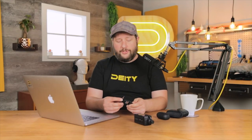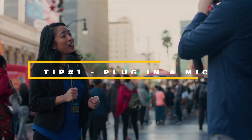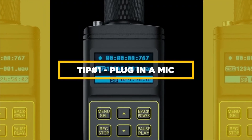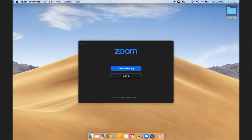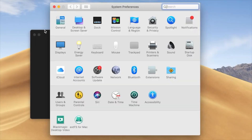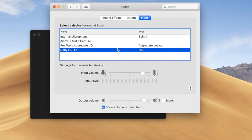The first thing to worry about is acquiring good audio to begin with. What you can do — with any brand out there — is get yourself a USB microphone or a USB sound card. We actually make one called the HDTX. It's a portable option. All you have to do is plug in a USB-C cable and the USB Type-A into your computer, and it's recognized as soon as you turn it on. In System Preferences under Sound, in the Input tab, you'll see the DD HDTX acting as your USB sound card.